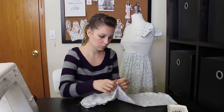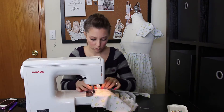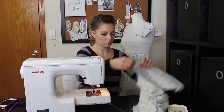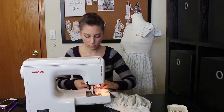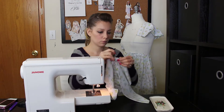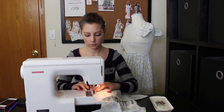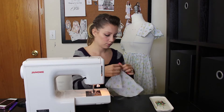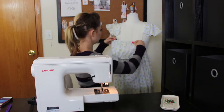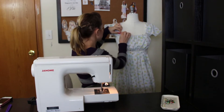I pulled the side piece off and trimmed it up so I had a nice seam allowance. Now I'm going to sew it to the side, but first I'm going to finish the top of this seam. Because I sewed the gathering to the straight piece in the front, I need to finish the seams on the side pieces. Now I'm going to pin it and sew that curve. The curve will help with taking the fabric from two-dimensional to three-dimensional, so it'll fit nicely on your body over your bust.